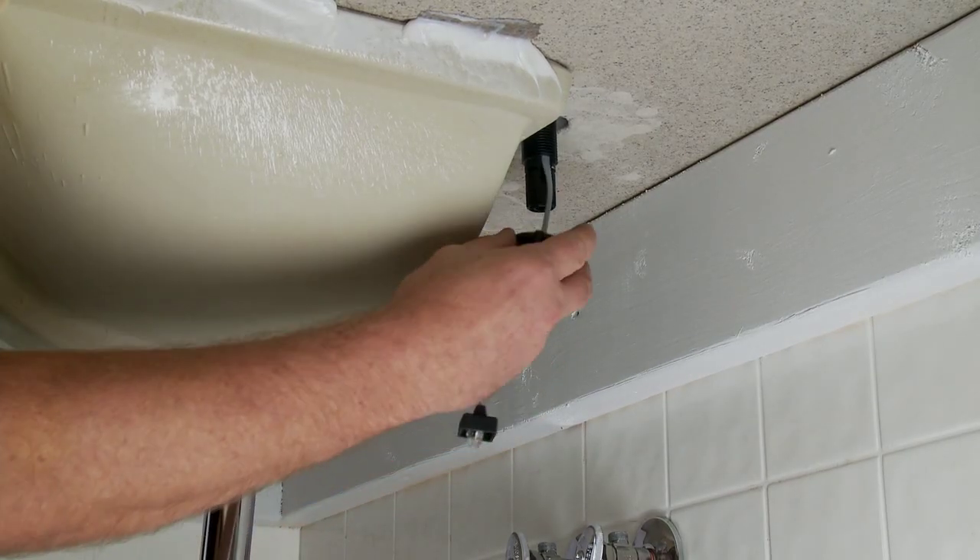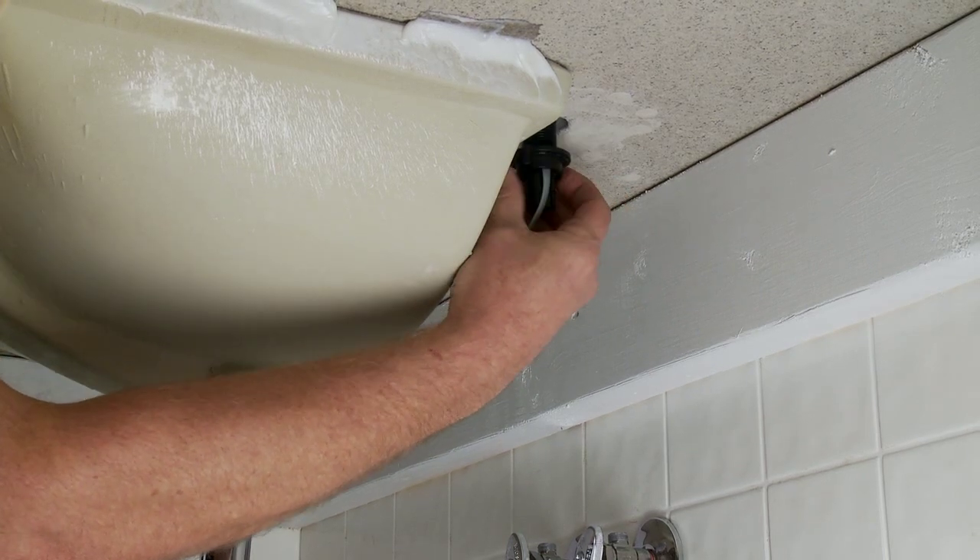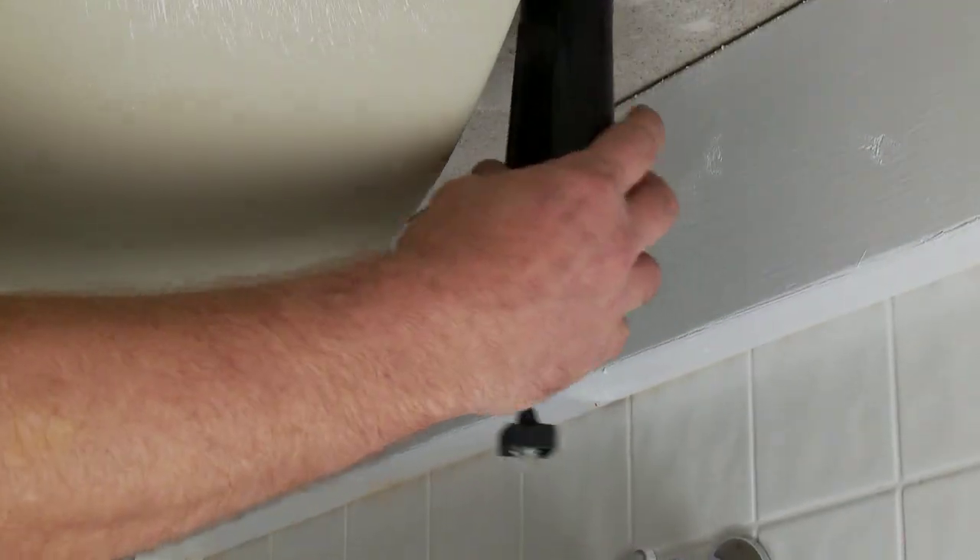Place the lock washer over the cable onto the shank, then secure to the underside of the sink using the tightening wrench.